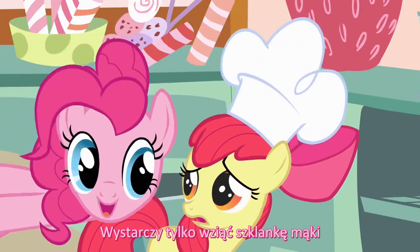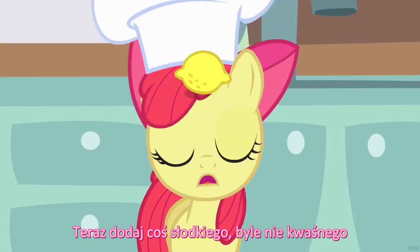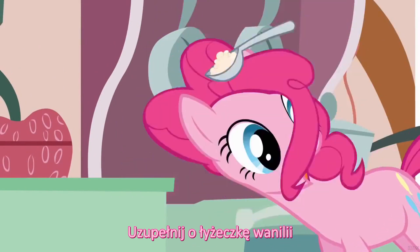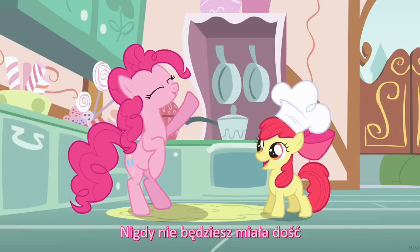All you have to do is take a cup of flour, add it to the mix. Now just take a little something sweet, not sour, a bit of salt, just a pinch. Making these treats is such a cinch, add a teaspoon of vanilla. Add a little more and you count to four and you never get your fill-a.